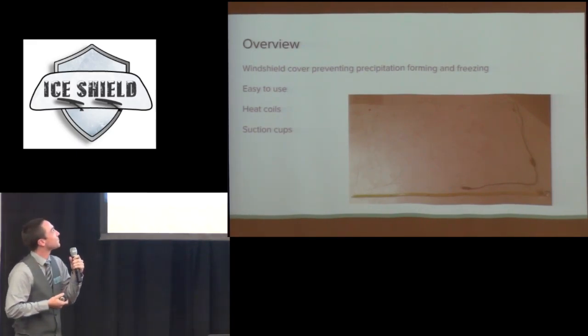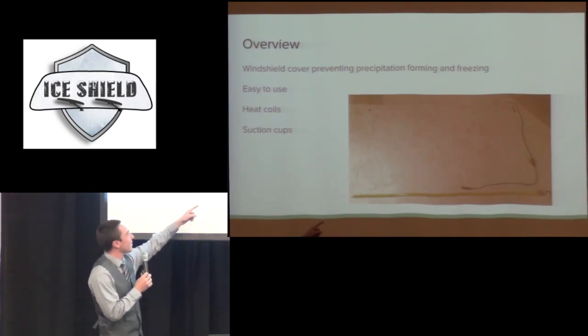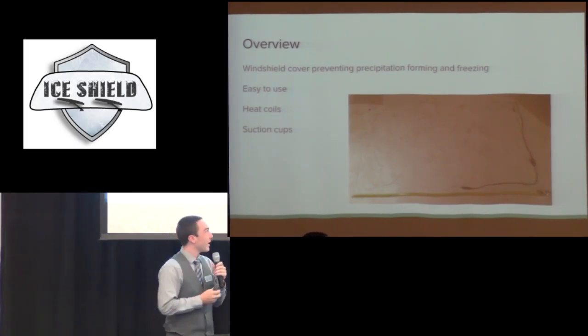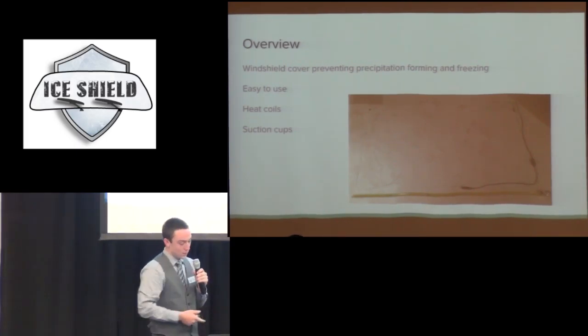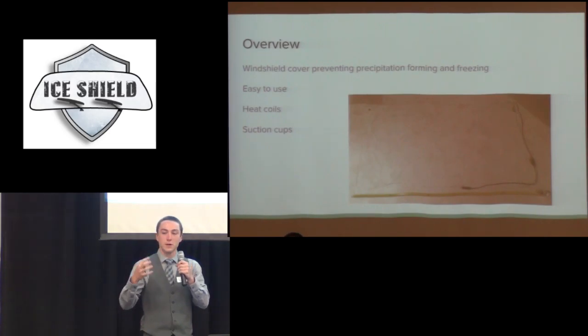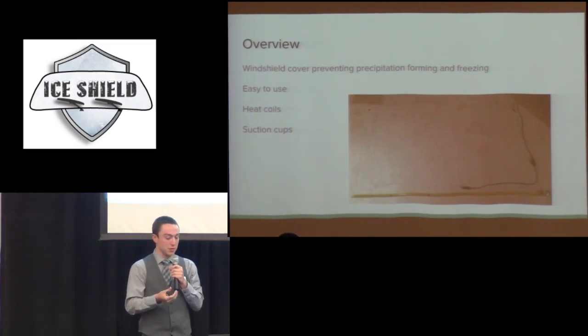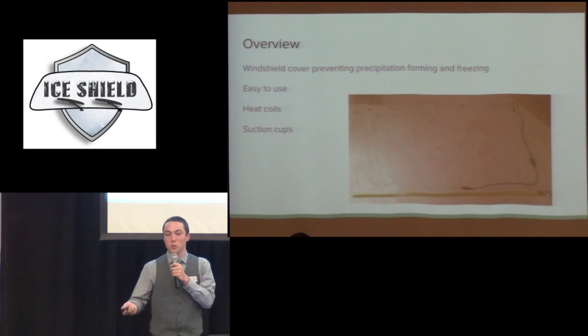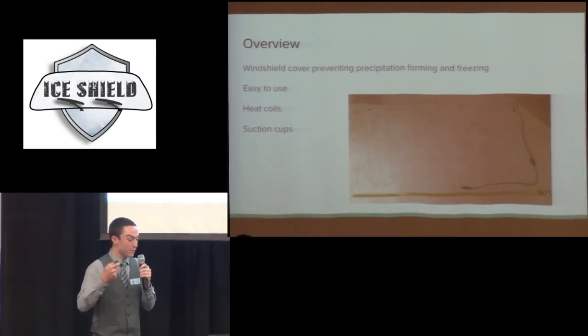So here's an overview of our product — this is kind of the skeleton of it. We took apart a heated seat cover, so those are heat wires and up there there is a little switch. This windshield cover obviously prevents the freezing on the actual window itself, which will be easier for you to get on your way. I wanted it easy to use — at some point you might as well just scrape. The heat coils are in there and the suction cups keep it in place, because during winter it's pretty windy and the wind would blow it off if we didn't secure it down.